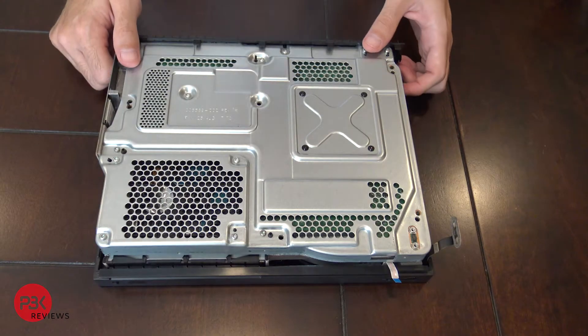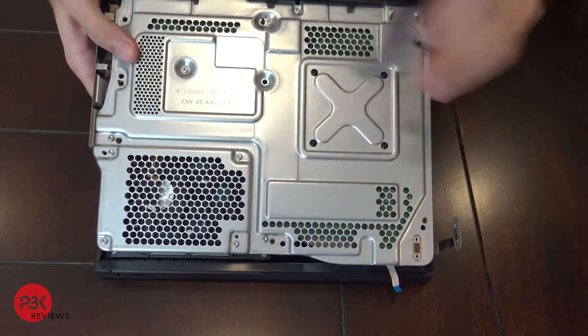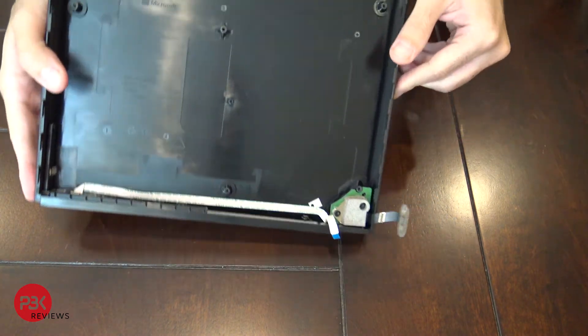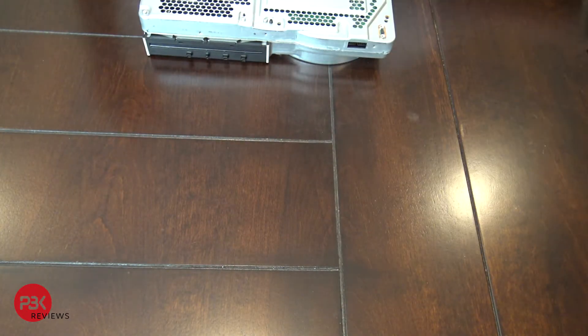Now from the back you're going to lift up the frame — it's going to separate from the bottom, just like that. Put that aside.